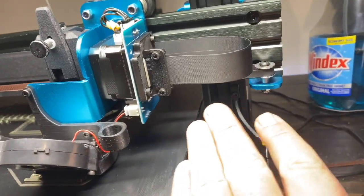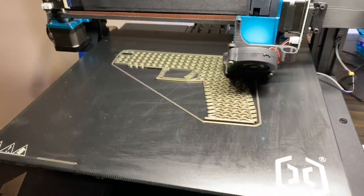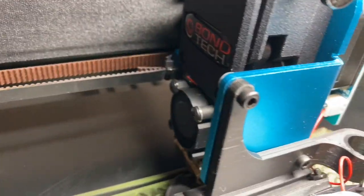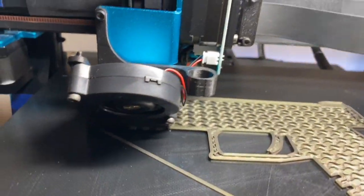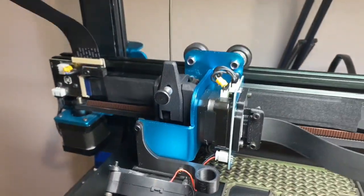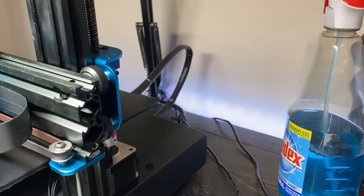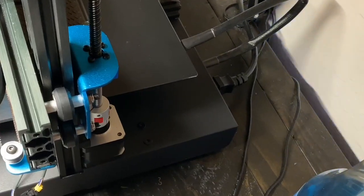Z-end stuff had to come up a little bit, the Y is the same. So: Bondtech, Mosquito, custom fan, ABL, blower fan, Duet board, filament runout sensor. I've got some plumb couplers in the back here instead of the spring ones.